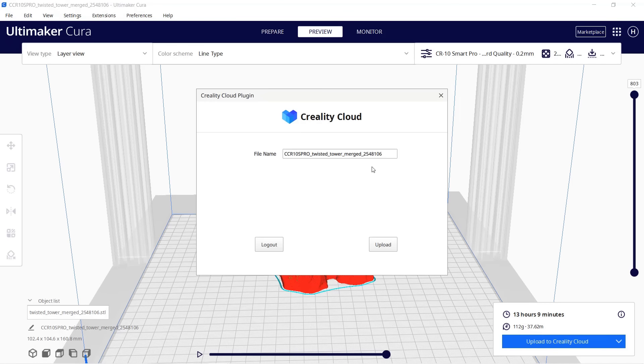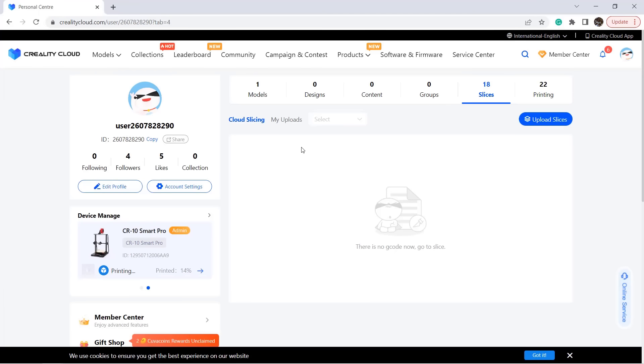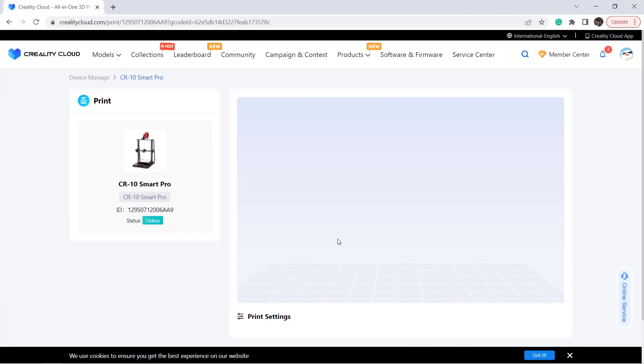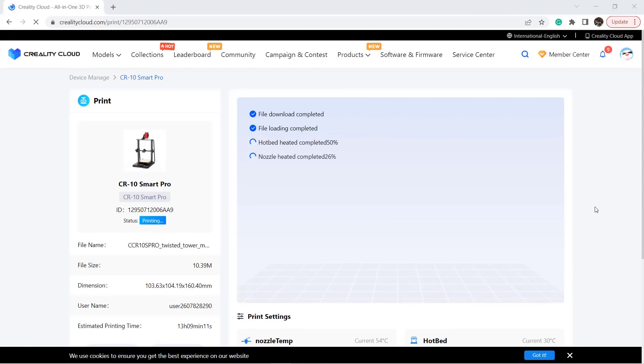Click Upload to Creality Cloud and then wait for it to upload. Once finished, go to the Creality Cloud website, click My Uploads, and you can see the G-code file has been uploaded. So we can print it using the web interface. After selecting Confirm, the print is supposed to start, however it just goes to the printer and I have to click Choose File again, then the G-code file will show up. The printer will preheat and the print will start after a while.